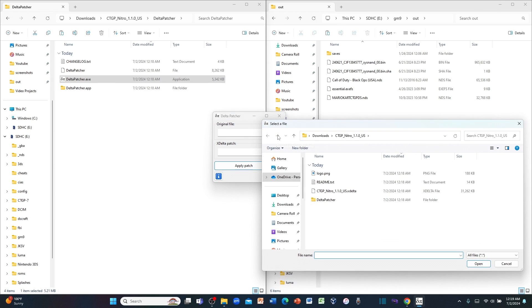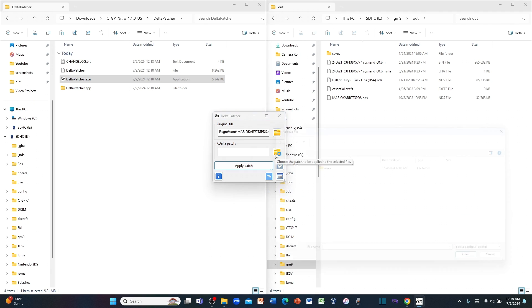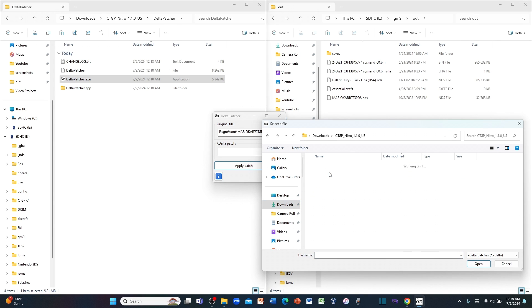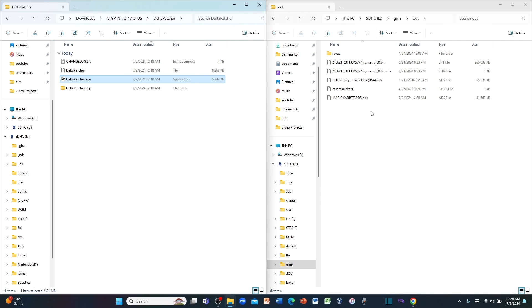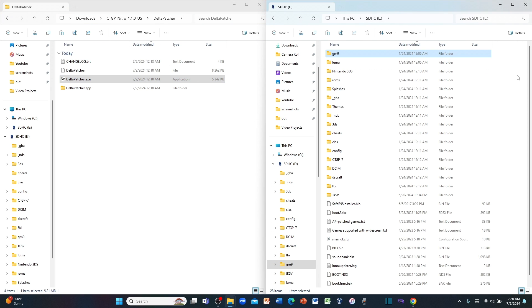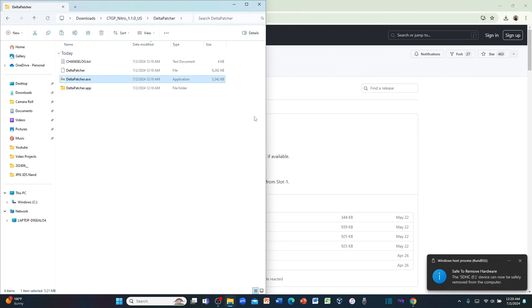For the Original File, get your Mario Kart DS ROM that you backed up using GodMode9 on your modded DSi or modded 3DS or 2DS. Since I'm doing it on the 3DS, it's in the GM9 Out Folder. Click on it. For the xdelta patch, go to your downloads, CTGP Nitro, and here's the usa.xdelta patch. Click on it, check the patch info if you want, and click Apply Patch. This will take a while, so be patient. Once the patch is successfully applied, click OK, close the program, and your Mario Kart DS ROM is now patched to CTGP Nitro. Go ahead and eject your SD card safely from your computer.